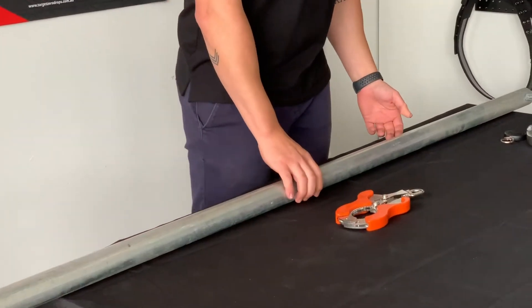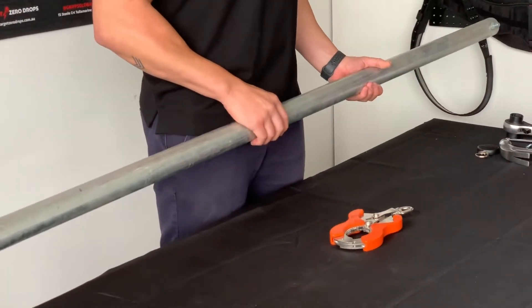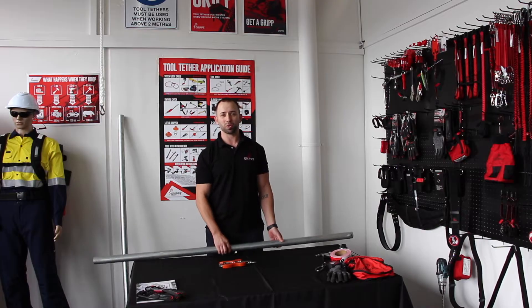Scaffolding continues to be one of the highest risk activities, especially with dropped objects. With scaffolding tubes being quite weighted, dropping these from height is going to cause a lot of damage.